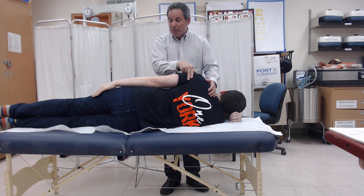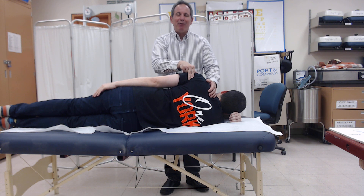If we see no movement or we feel no contraction, we award the grade of zero. If we feel a contraction and we see no movement, we award the grade of one.